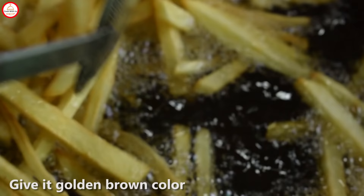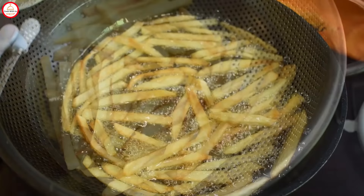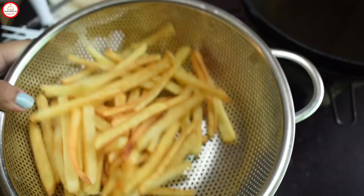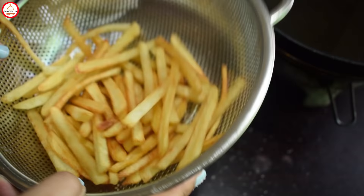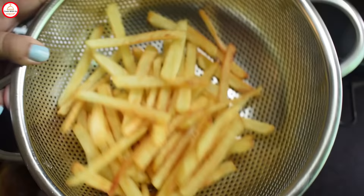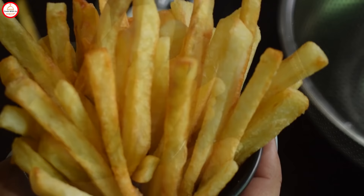Ready — I will remove them from the oil. You can tell yourself how crunchy they are. Add a little bit of salt and serve them. Please make sure to leave a comment. Don't forget to subscribe and hit the bell button. Thank you, bye-bye!